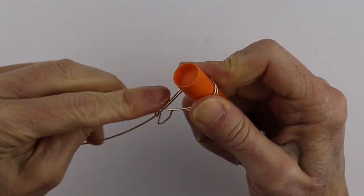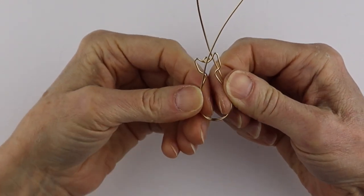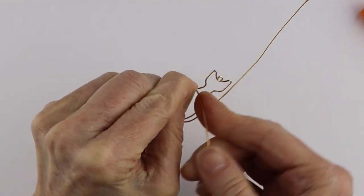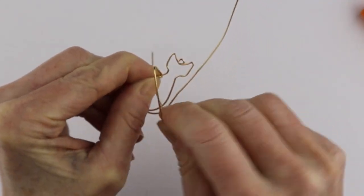Wind one side and then the other, and straighten those up a little bit. Line them up and you're going to form the wings. Hold everything in place and wind the wire around a couple of times.